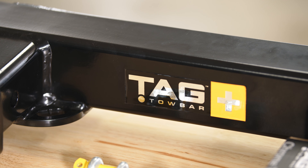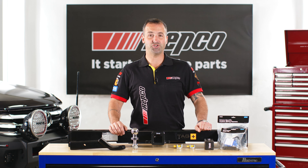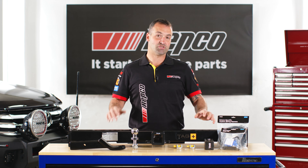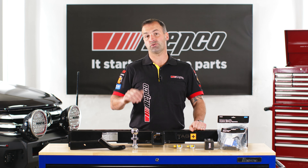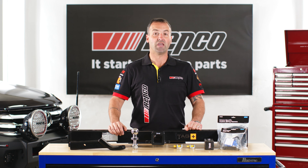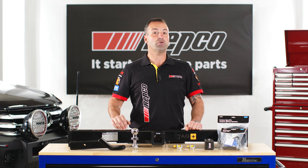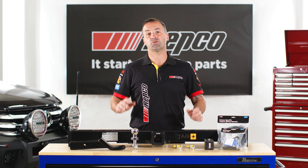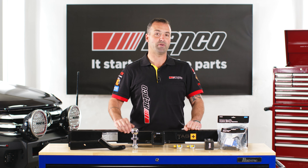Also available in the range is the TAG and TAG Plus heavy duty tow bars, like the one that we've got in front of us here. These have been designed and tested to suit local conditions and manufactured in Australia. Similarly, the TAG Euro tow bars are manufactured and designed in Europe to suit the modern designs of European vehicles.